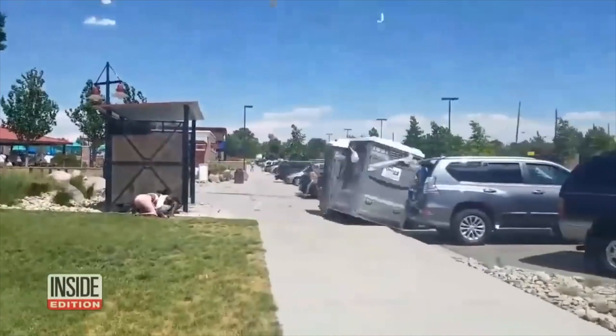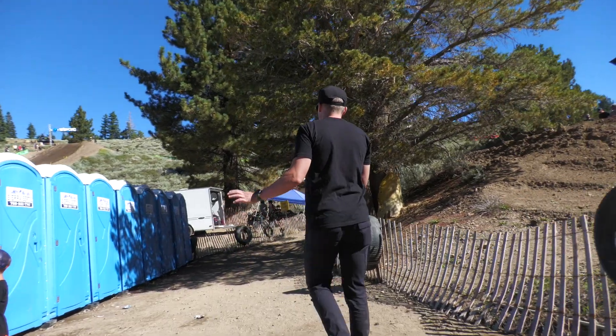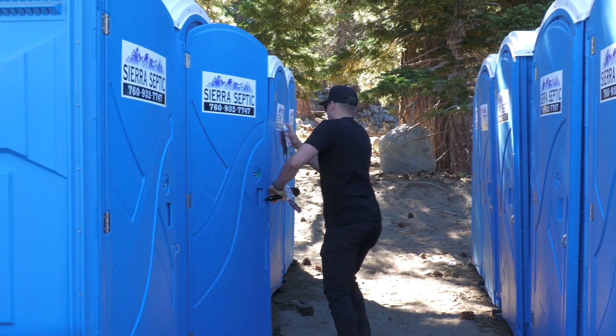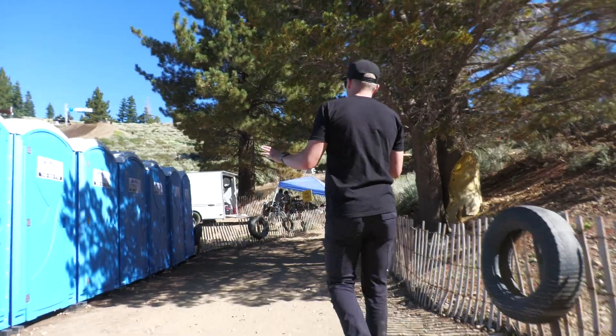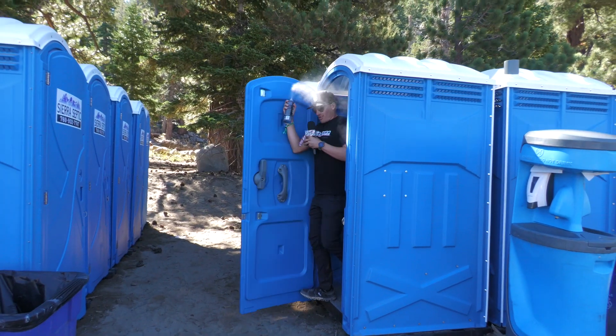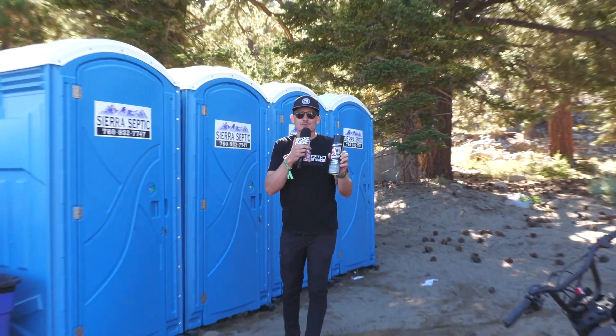How strong is the roaring wind? Strong enough to lift those port-a-potties. We refresh all these every night with air fresheners and SC1 — cleanest toilets on the mountain. Port-a-potty approved: Maxima SC1.